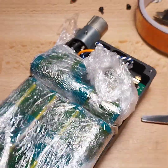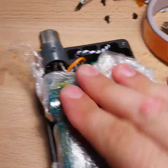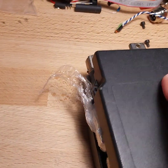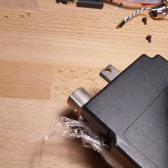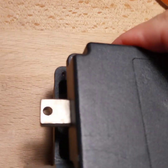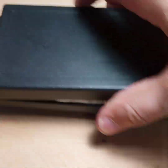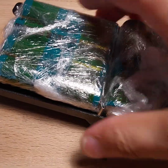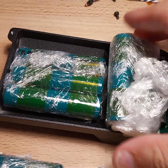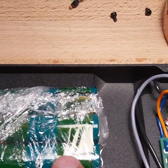This looks like someone is trying to smuggle this through customs or something. Now the tab is in the way — I can't get it in. I'm joking, but there's an exposed tab and I want to close it fuller. It's a super, super tight fit.